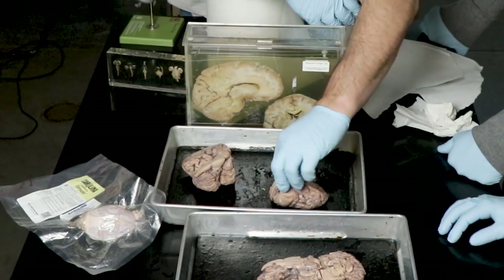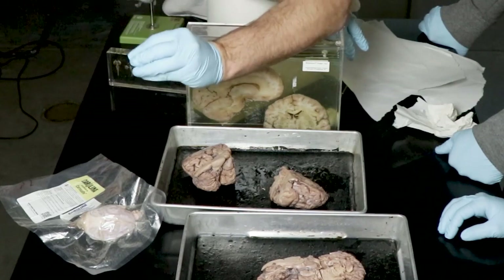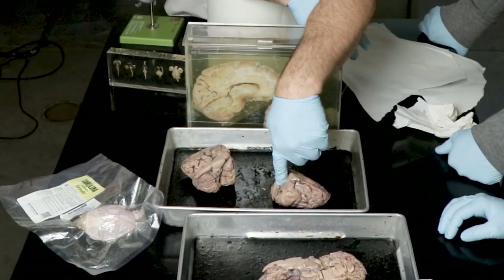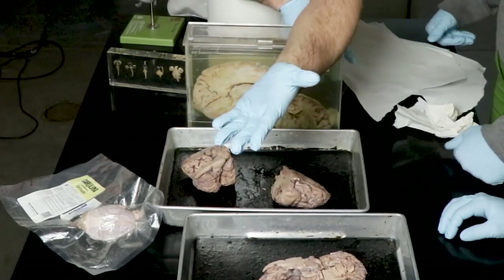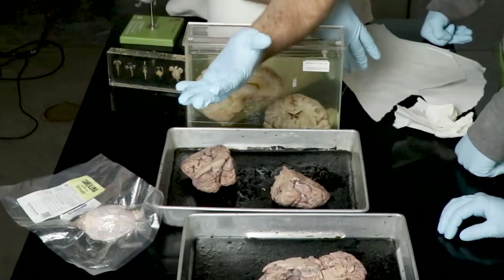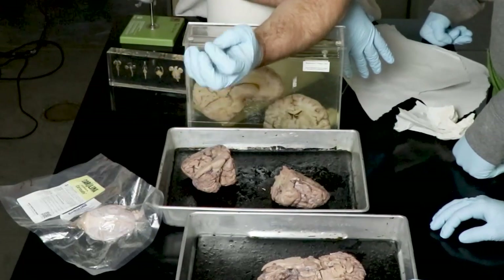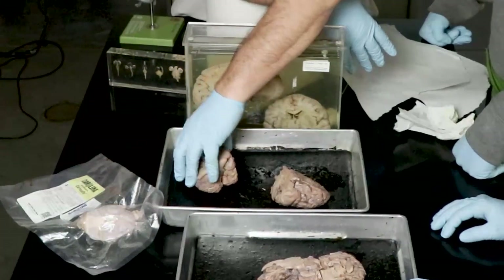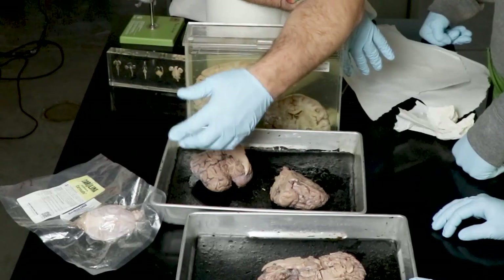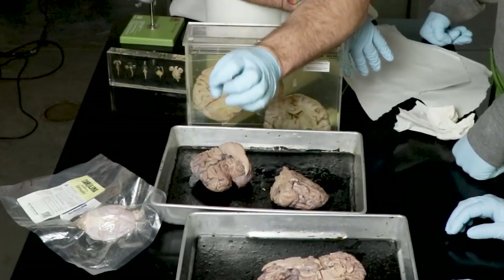The limbic system is right next to the thalamus. The thalamus helps organize the sensory areas — what key features, because the limbic system, although it can learn and respond to the environment, is simpler than the cortex but quicker. Test anxiety — same thing. If you read the first question of the test and you're like 'what?' — that's your limbic system saying 'danger, danger.' The problem is all of the knowledge you learn in college is in the cortex.